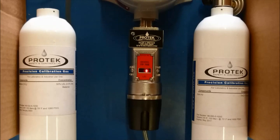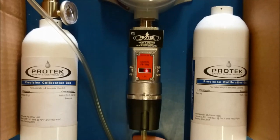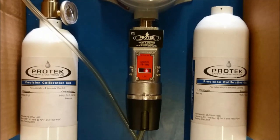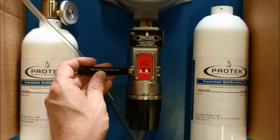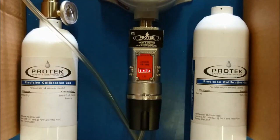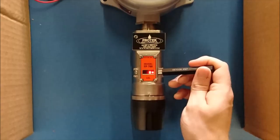Next we will span the sensor element. Taking your span gas, in this case 50% LEL methane, have it on standby. Hold the magnet over PGM1 until it brings up the calibration menu. From there, hold the magnet over PGM2 for 5 seconds. During this time, an arrow will point to the right on the display, indicating that it is registering PGM2.